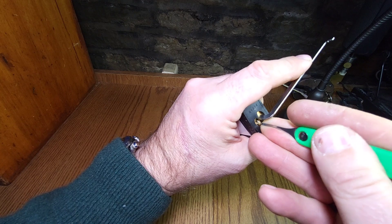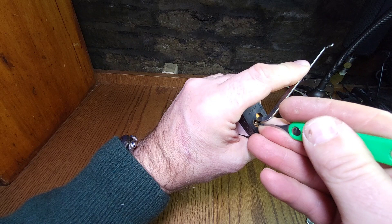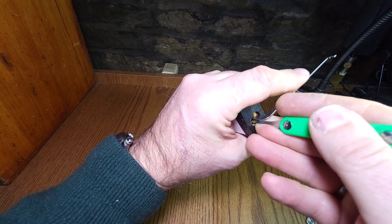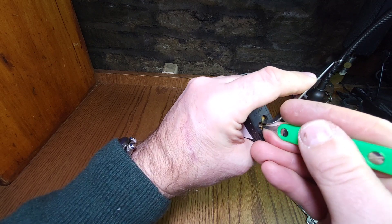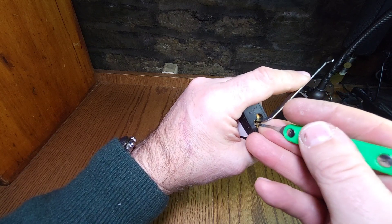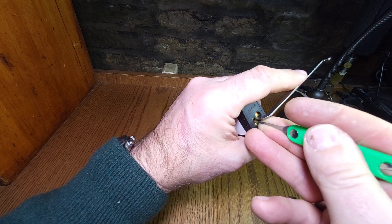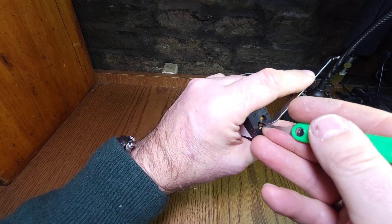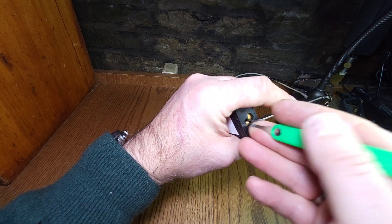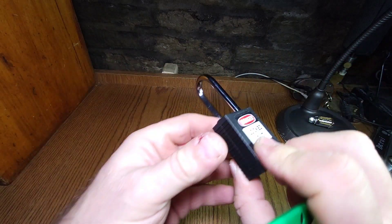Getting a series of progressive false sets on this — almost something reminiscent of a challenge lock. Right, where's that last spool? There we go — and it's open. You have to be ever so gentle on that last pin.